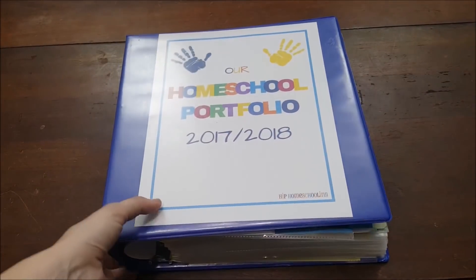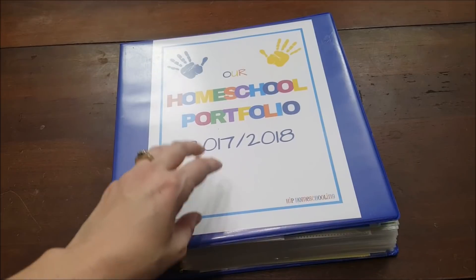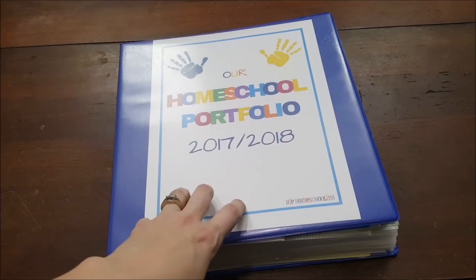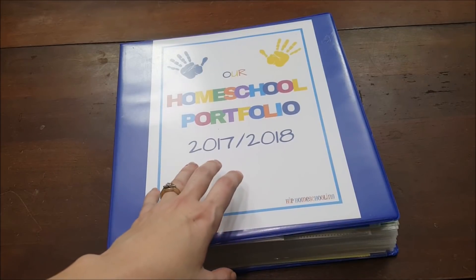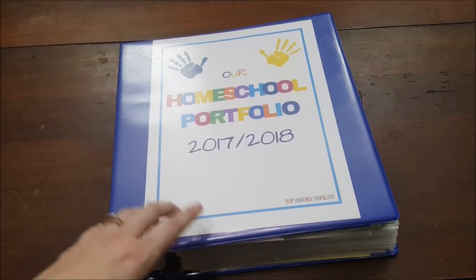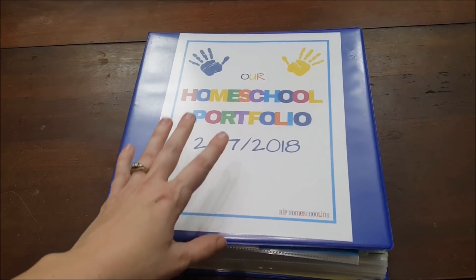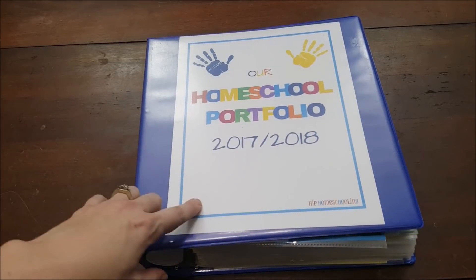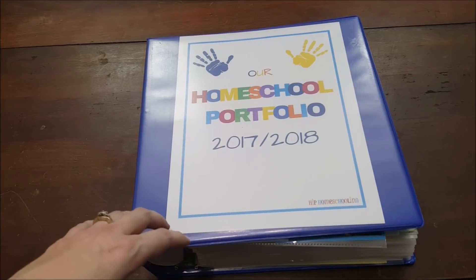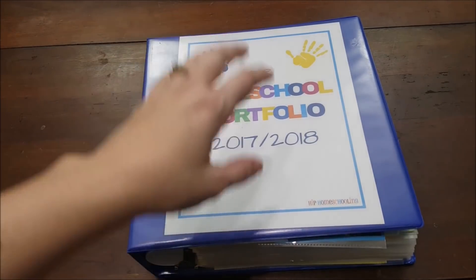Here is my homeschool binder — as you can see it is quite large, and it probably could be much larger. Some people keep a separate portfolio binder for each student, but for me that would eventually be six binders per year, which is too much. Maybe we'll do that in high school when records matter more, but for now everyone is in one binder. A couple of things you'll need: a hefty binder — I believe this is two inch or larger — page dividers, page protectors, and your school samples. I'll drop links to page protectors in bulk on Amazon.